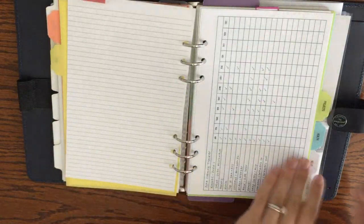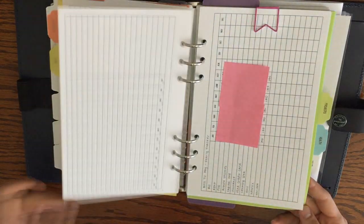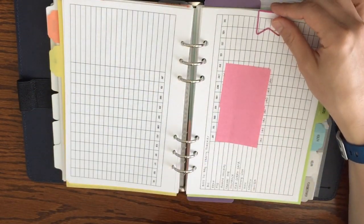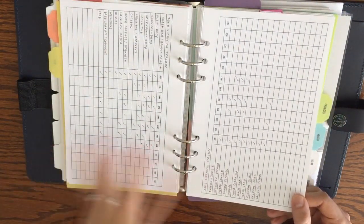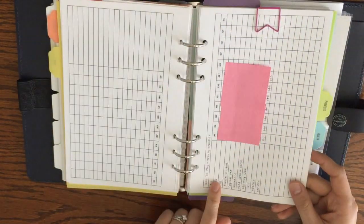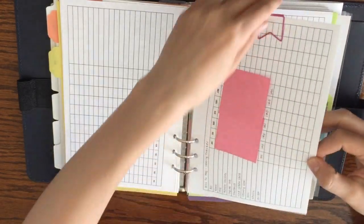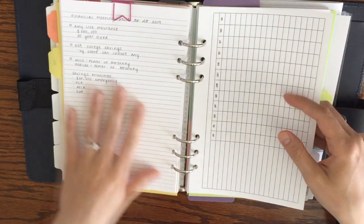I've got zone cleaning trackers, which I'll go into more depth on in a future video. I also have bill trackers using the same minimalistic insert — no header, so I just write in whatever it pertains to, then check off each month as it comes up. For bills specifically, instead of checking them off I write in the amount for each month. Behind the bill tracker I have some financial notes clipped together on lined paper.